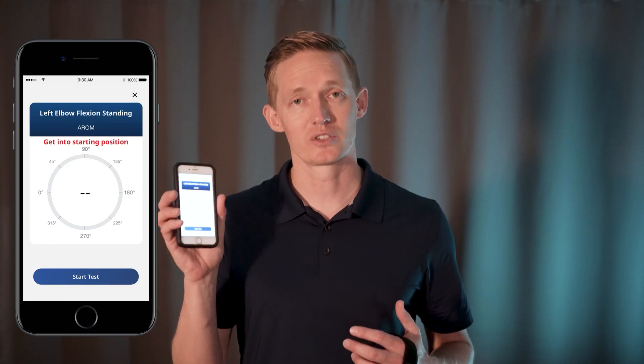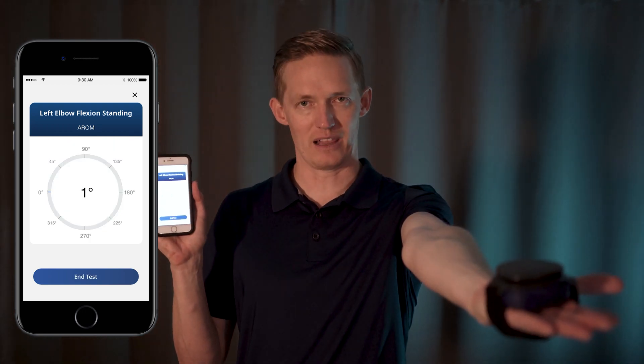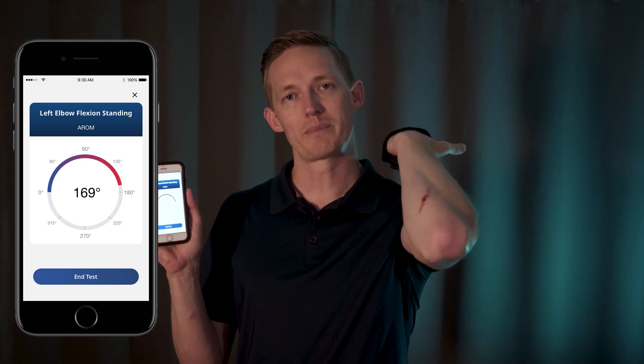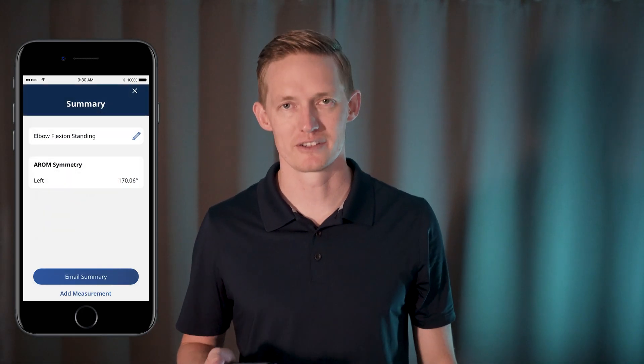After you finish naming your test, you'll see a calibration screen where you want to get into your starting position. Once you're ready to perform the test, go ahead and press start, wait for calibration to finish, and move the joint you wish to test in one plane of motion until it reaches its max range. End test and you can view summary, email the data to yourself, or perform another test.